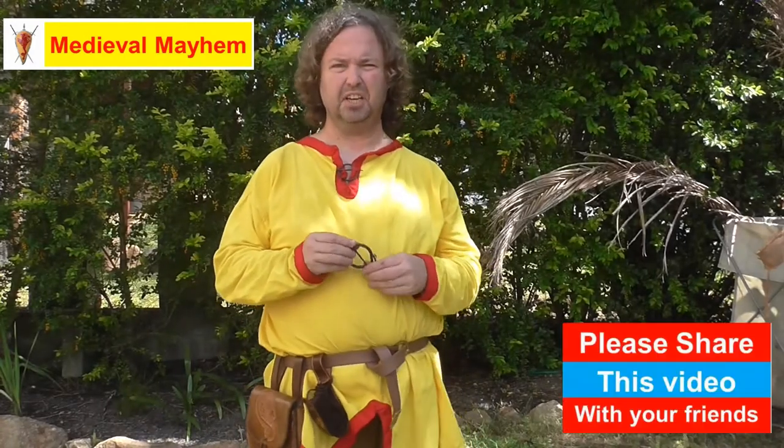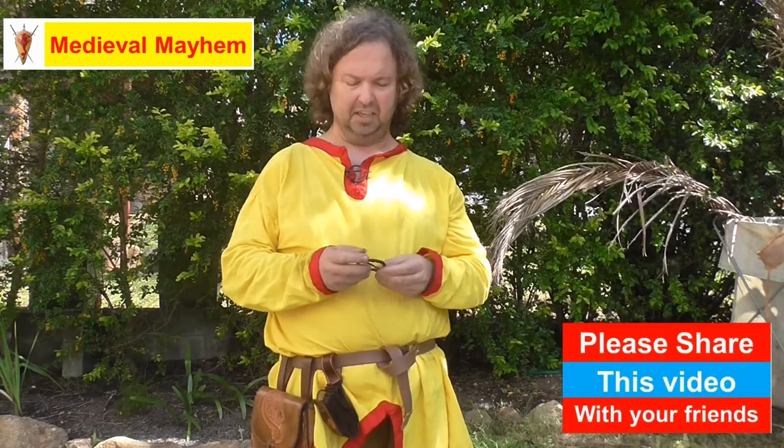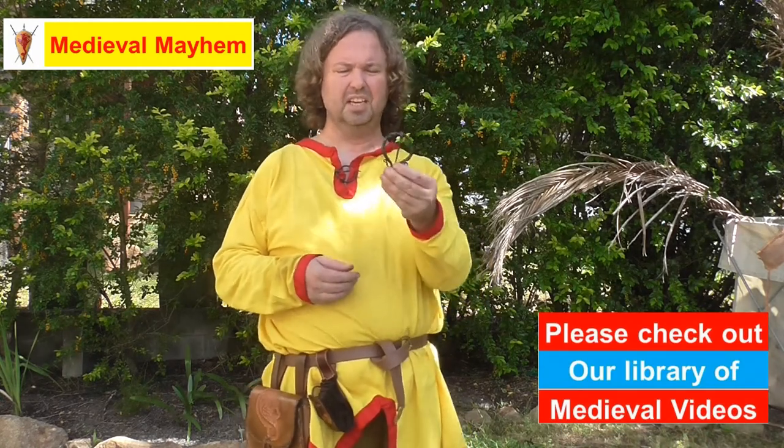Alrighty guys, so today's video is about the penannular brooch. It's an interesting piece of kit — probably one of the most common medieval finds are these types of brooches. Let's have a little look.